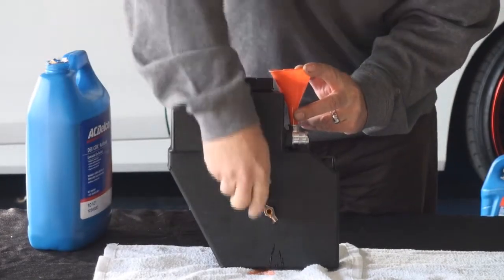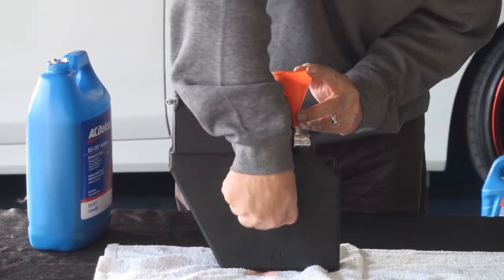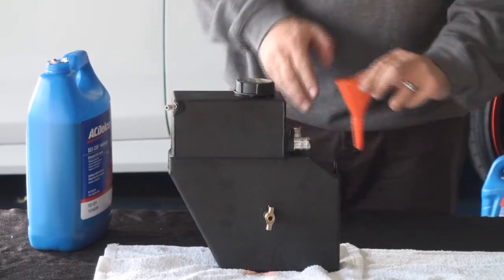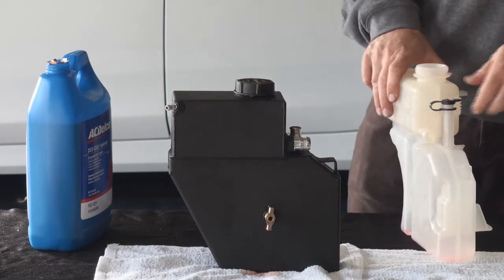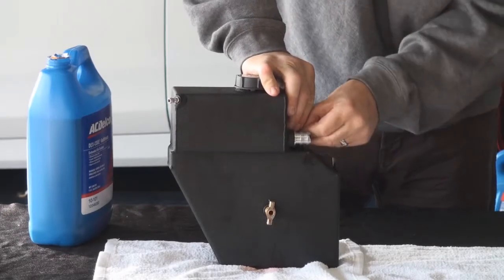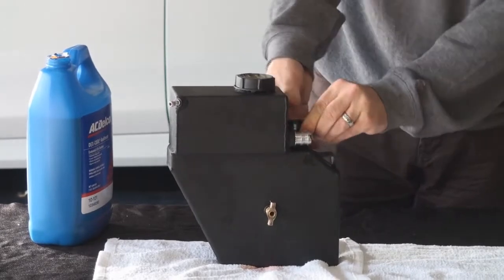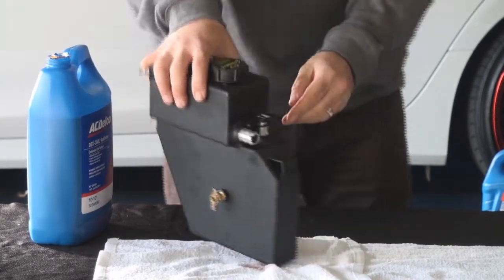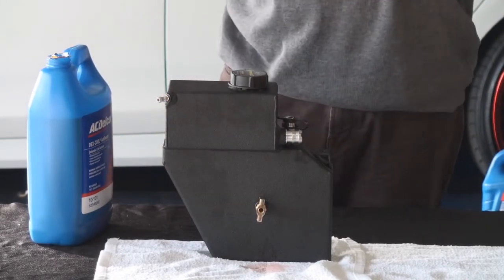Now the bottom tank is filled to the proper level — it's kind of a set-it-and-forget-it situation; you'll never have to worry about it again. Next I'm going to transfer the cap from the existing tank over to the new tank and just snap it in place. Once I get the hose on there I'll spin this around. Now we're going to take this whole sub-assembly back to the car and install it.